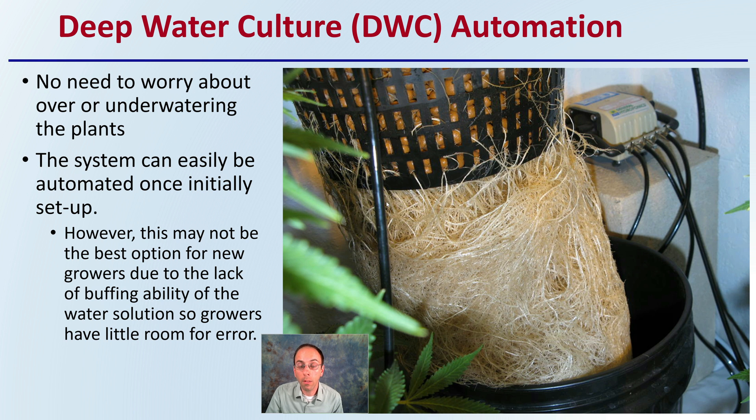It's great when it looks like this, and this is definitely possible, but if there's potential for pH swings that aren't monitored, or a new grower isn't attentive to those, this can cause the entire plant to die in a relatively short period of time.